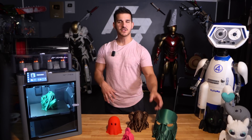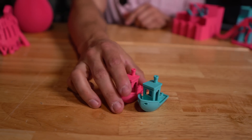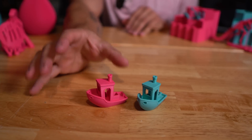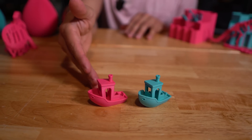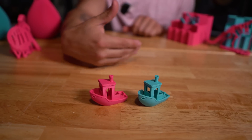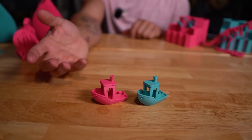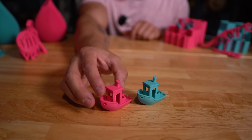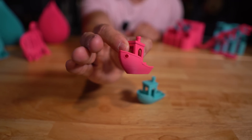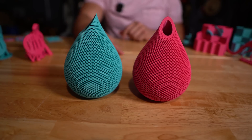Let's talk about print quality. Immediately upon opening the package, I threw some Polymaker filament at it and was printing on different AMS slots. The printer extended and retracted filament through the AMS system, did the purge, switched colors, and the print quality was coming out really well. It printed a Benchy. Then I just started throwing all the stock prints at it.